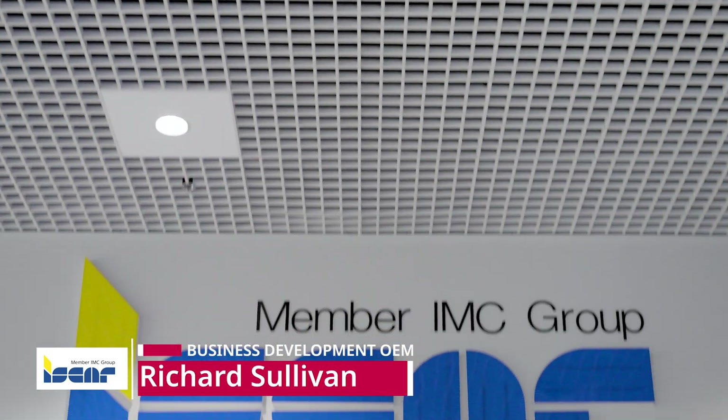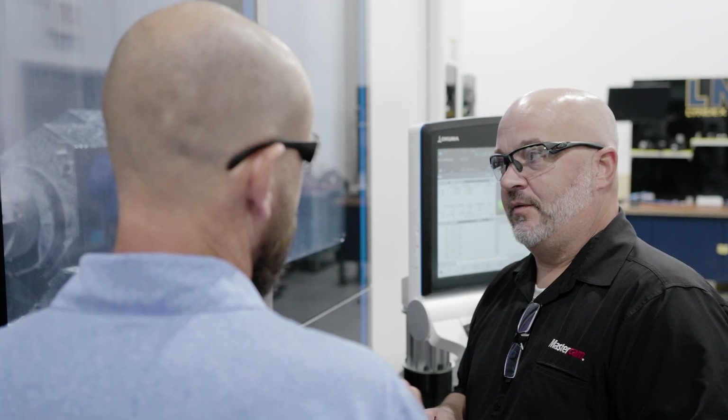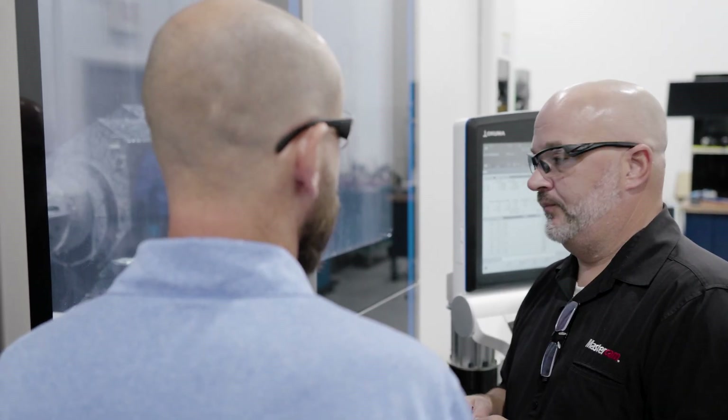My name is Rich Sullivan. I'm the OEM Business Development Manager for ISCAR Metals. My job description involves me in all kinds of projects, demos, how do we work with OEMs, how do we work with those peripheral companies that support the OEMs, Mastercam. There's never a boring day in this position.